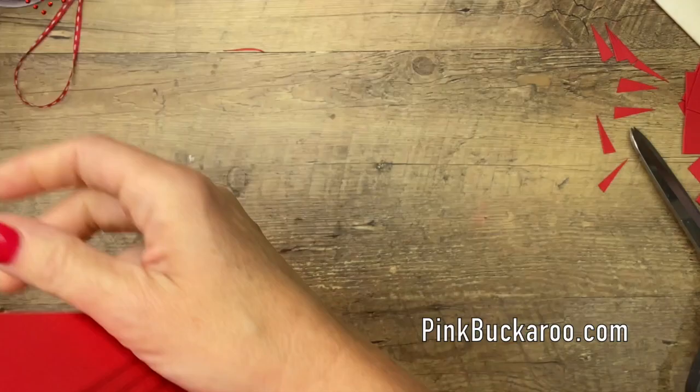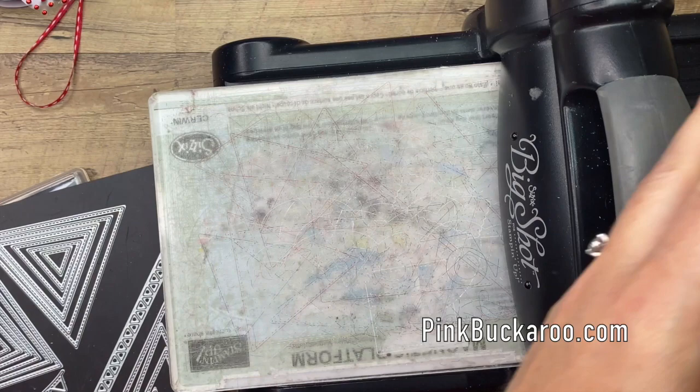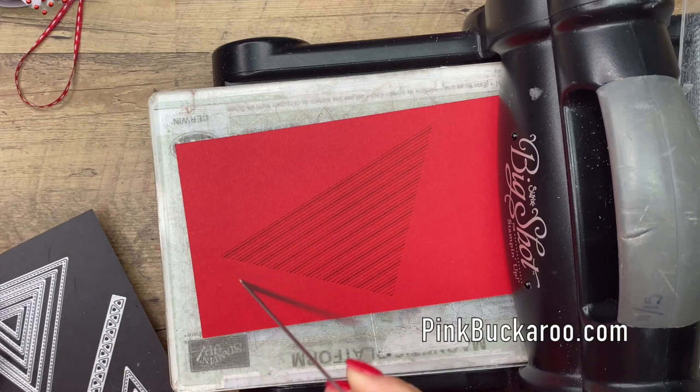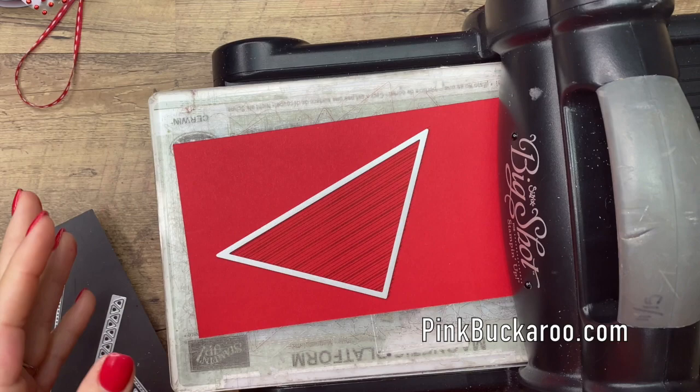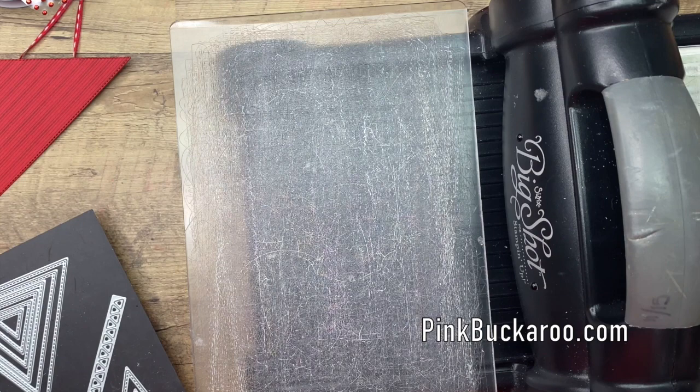Close that up and bring over the die cut machine. These triangle dies — not only is a triangle a unique shape to use, but they're stitched, and I love any die that's stitched. It gives it just a little more interest — not just a triangle, but a stitched triangle. You could even use them without stamping and it would be super cute just because of the stitching.